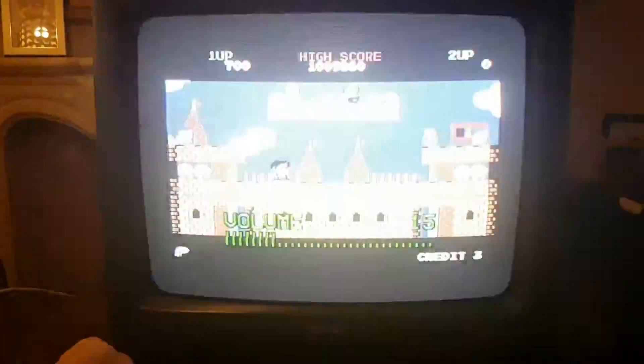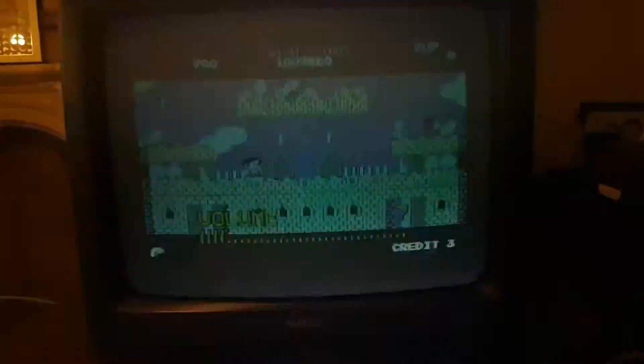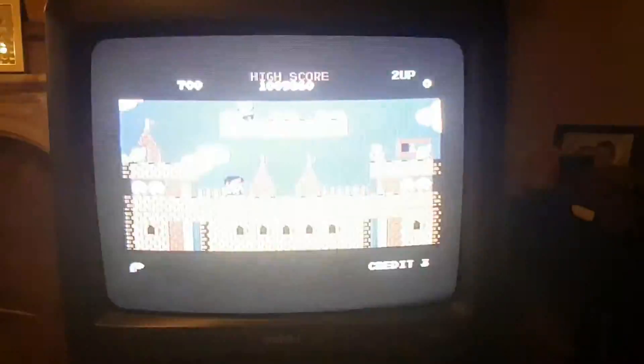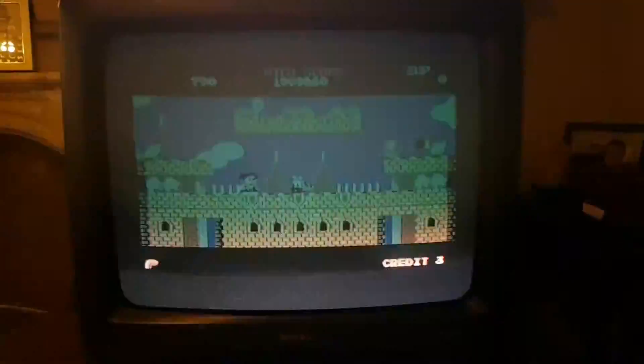So there you go guys — anybody else who's got that problem, that's all it is. Sometimes it's just a simple case of checking the fuse. It may be the sound chip, but we were very lucky — I think we dodged a bullet in this case. Anyway, I'll catch you next time, ta-ra!